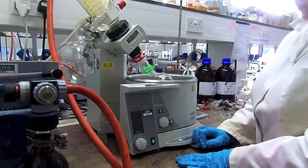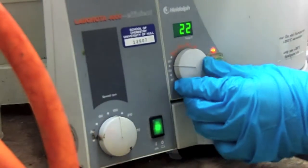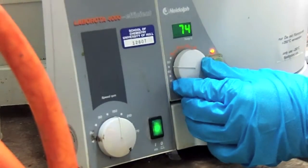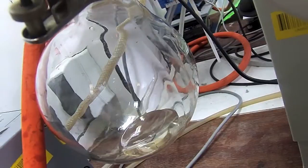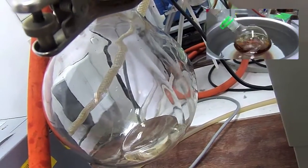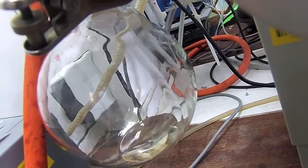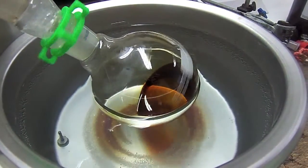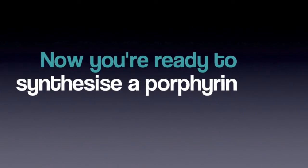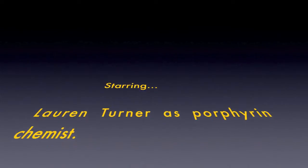Adjust both the spinning and the heating of the rotary evaporator so the spinning is around medium and the heating is around 60 degrees. You should see the clean pyrrole collecting in the collection flask, while the brown pyrrole that you put in will slowly evaporate until there is nothing left — this is when you can stop the distillation.